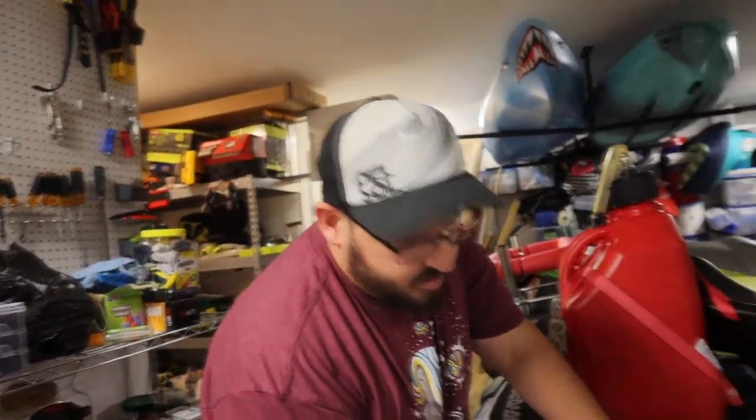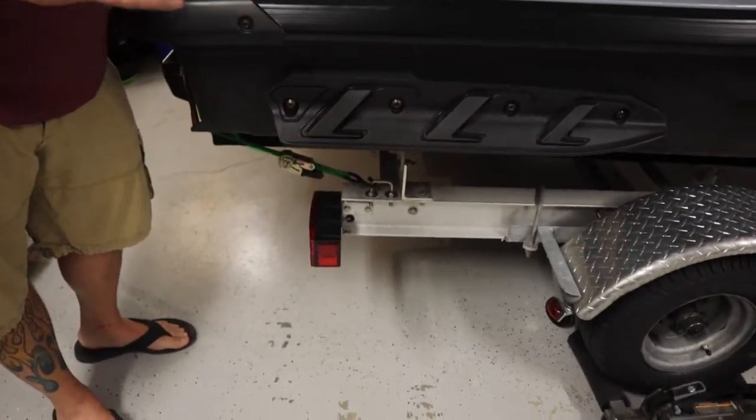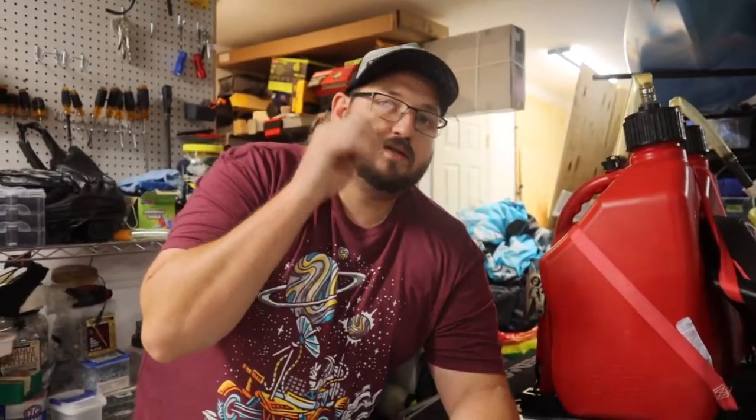The final modification on the list is guide poles — another one I haven't done yet but have thought quite a bit about. A number of people put guide poles on their trailers, and while it's not quite as necessary for jet skis as for boats, one big advantage I've recently come across is that you can run the guide poles up and put your trailer lights on them, keeping those lights out of the water so you're not having to replace the lights every year. That's something I'm possibly going to do in the near future.